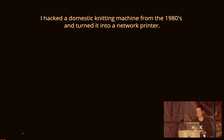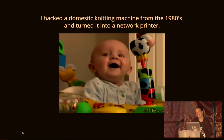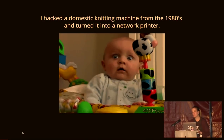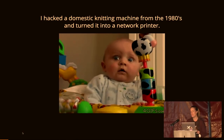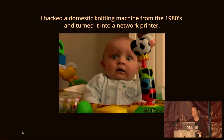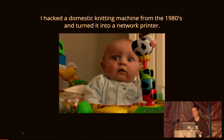I hacked a domestic knitting machine from the 1980s and turned it into a network printer. I know that sounds completely ridiculous, and you're probably used to that after a couple of days here at EMF, but bear with me — I hope to convince you that's exactly what I did.